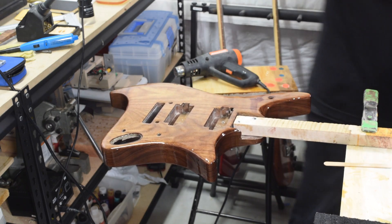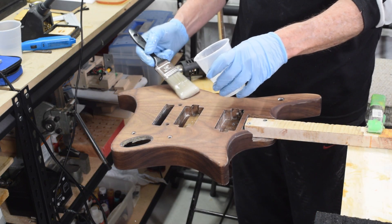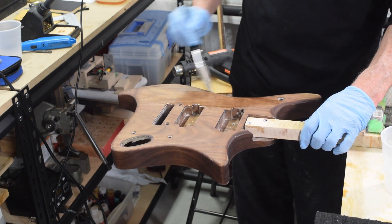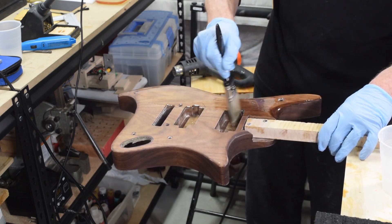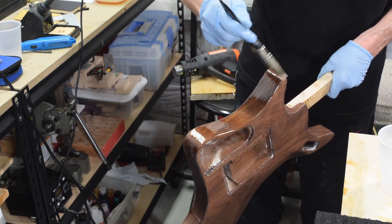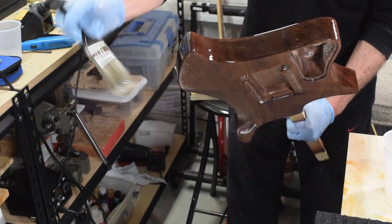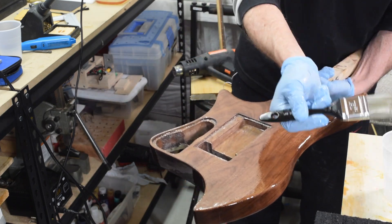After the second coat had dried for about six hours I decided to level sand the surface with some 220 grit just to see if that would make any difference, though I'm not sure in the end if it really did. Then I went ahead and applied a third coat, a little bit heavier, brushed on with a bristle brush. Once I had the body thoroughly coated, I flipped it every 15 minutes for that first 90 minutes to two hours to keep it from running, dripping, and sagging.